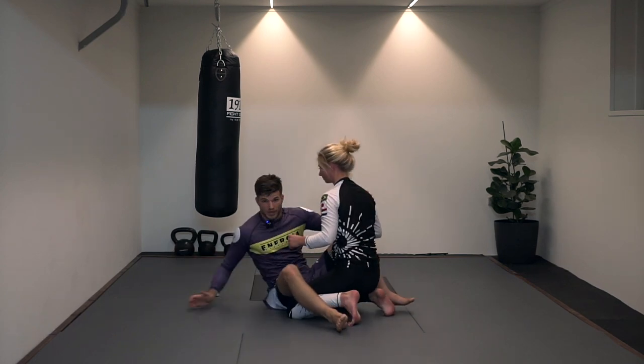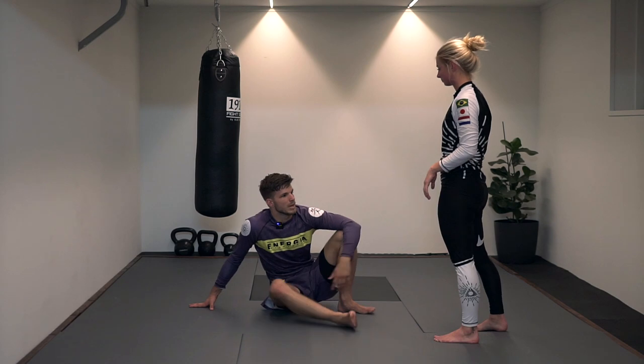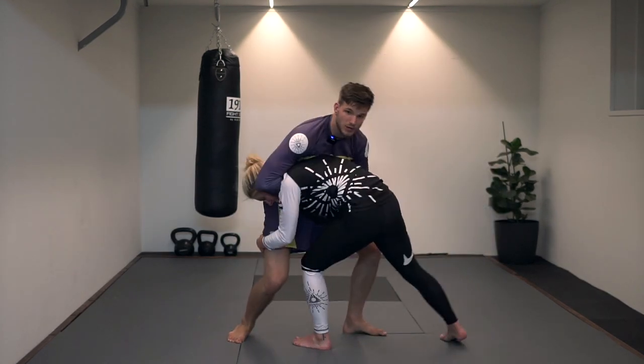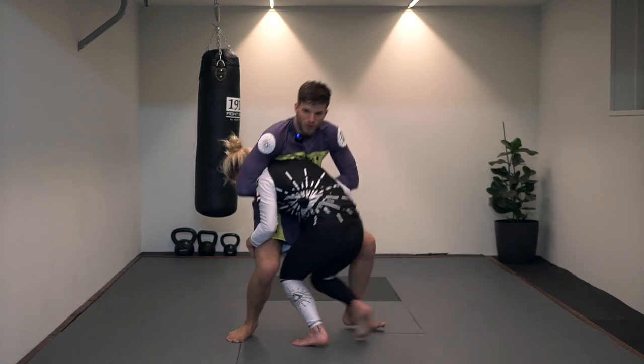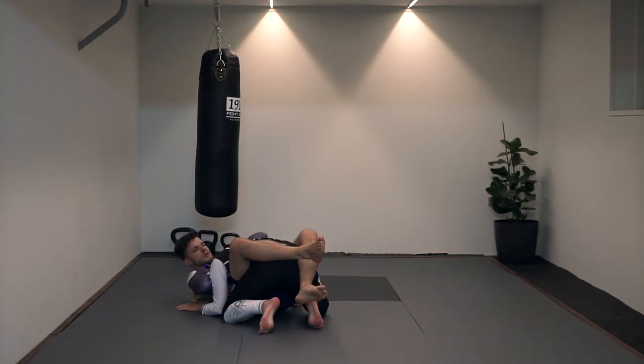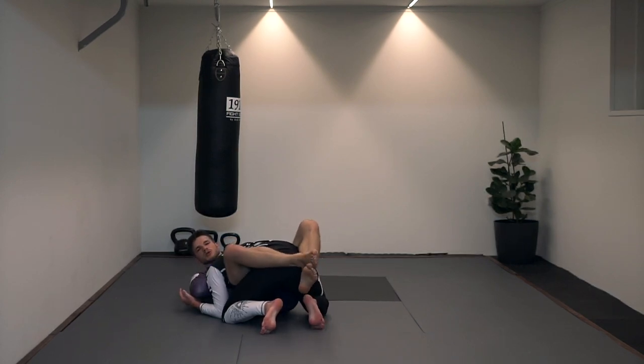In a different video we're going to look at an arm-in guillotine, which is going to be a completely different mechanic. But today, just this one. One more time, slowly — she's going to shoot, I managed to catch the guillotine but I'm too late to scroll, and we fall down. Now I cut my hands and I lift my hip — lifting the hip, getting the submission.